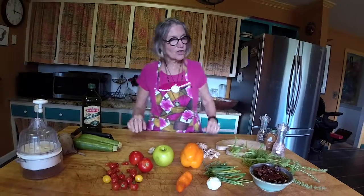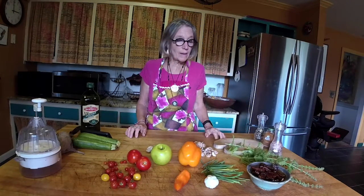Welcome to Cooking with Chris. I'm Chris Carter, and these are the ingredients for my meal tonight. It is a spicy marinara sauce over beet and zucchini spiral cuts.